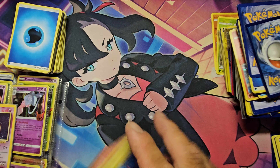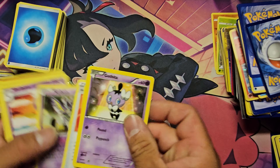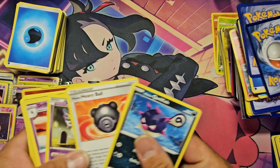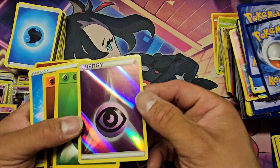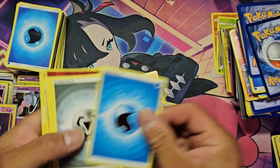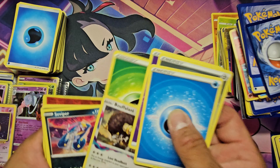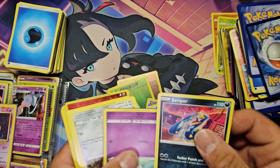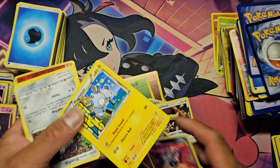I'm probably gonna get about $10 out of that. I do like this holographic energy — this one does have some wear on it. This one is much more modern, except for the fairy energy. I don't mind getting the fairy one.